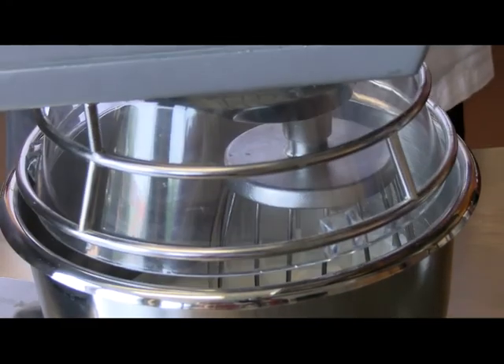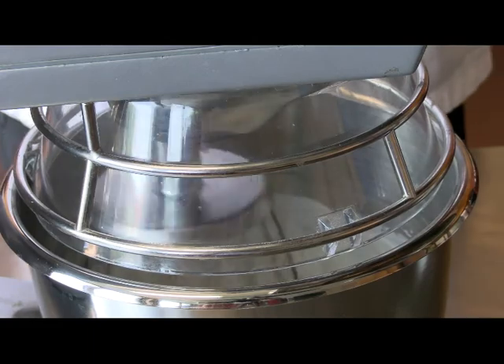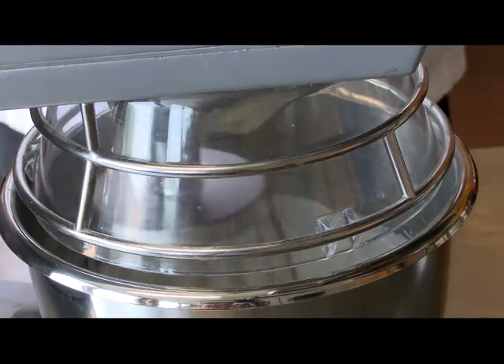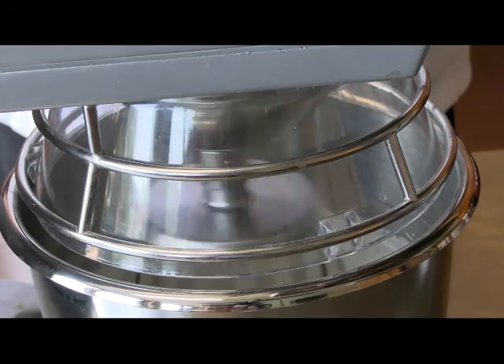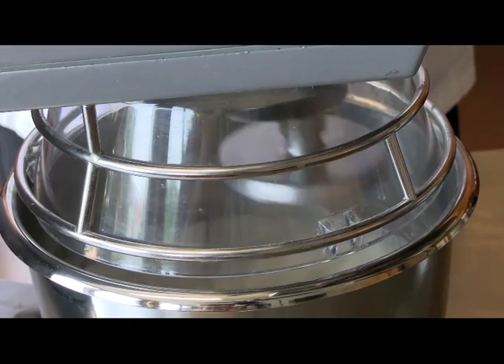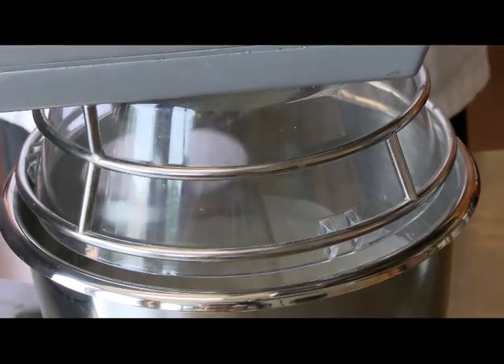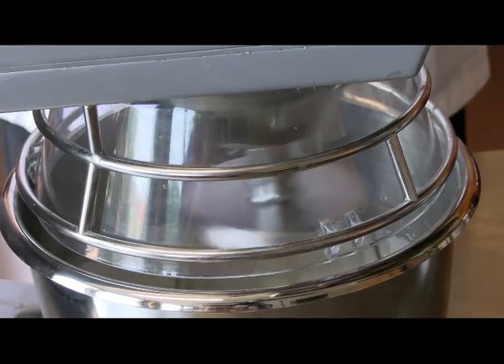We're just going to start it back up again. When you're using a mixer, it's always good to start at low speed first and then work your way up — especially if you're going to be working with dry ingredients, because all those dry ingredients are just going to fly around everywhere. But when you're mixing wet ingredients, it just helps keep the splash down.